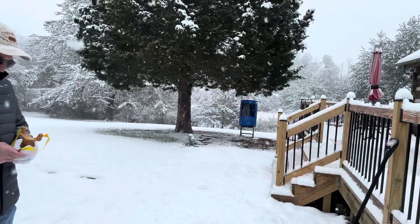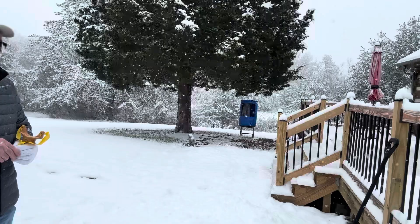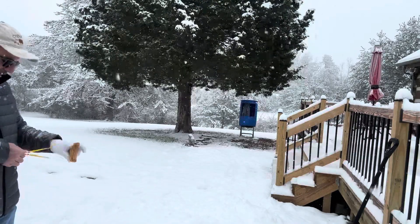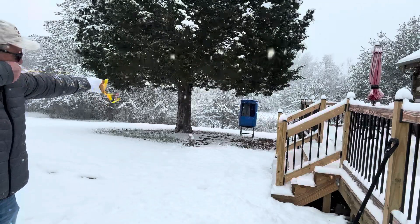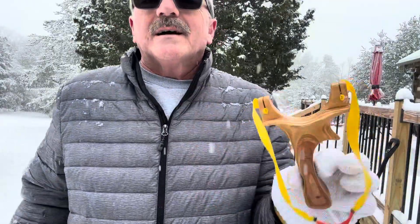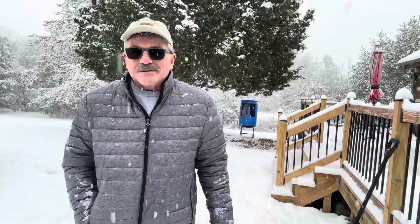Another hit. See if I can get one more. There we go. Shooting the old Ergo Super Grip Slot Method Shooter, a.k.a. the TB Express — shooting 11 mil clay in the snow.